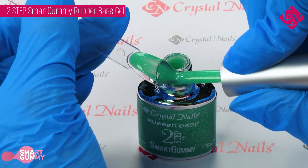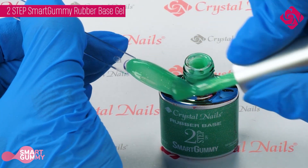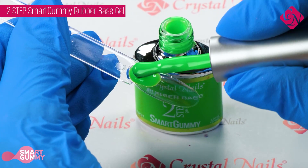Use the Cool Top Gel as a top gel. It can be used on its own for fingertip or mini length nails. Curing time in UV 2 to 3 minutes, in LED 1 to 2 minutes.